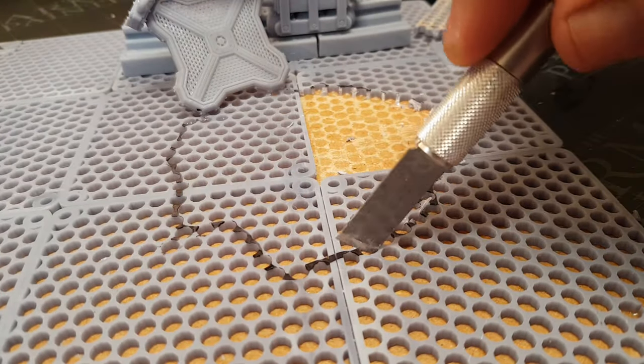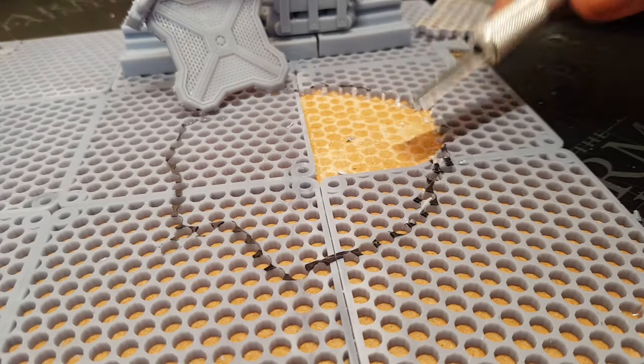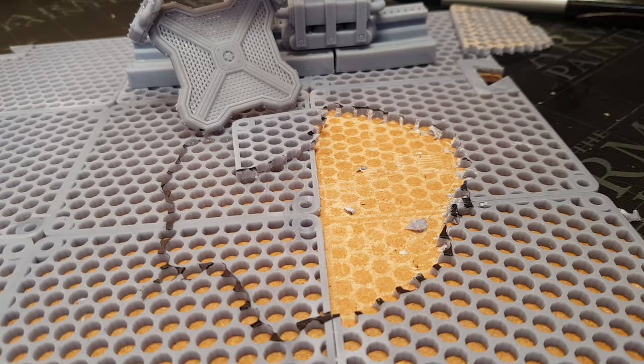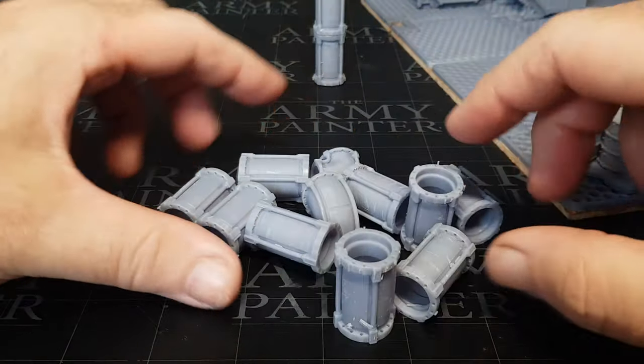This stuff is fairly easy to cut out, but obviously I glued it down using good old Gorilla Glue which takes a while to dry, but when it does it sets nice and strong.